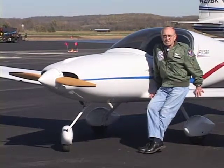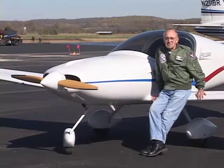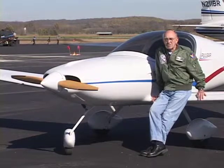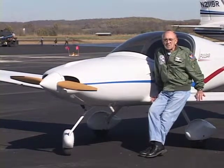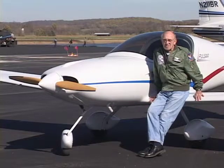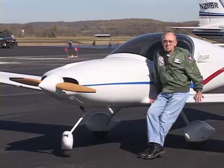Airplane went together very well. Follow the manual, do it page by page, and really had no problems. It's 64 horsepower, Rotax 582 for power, and it'll cruise at about 130 miles an hour. I burn about four gallons an hour, so it's a very affordable airplane.